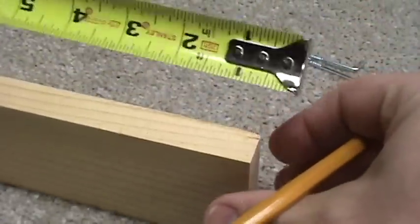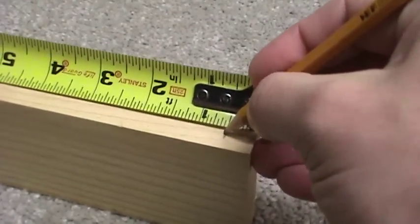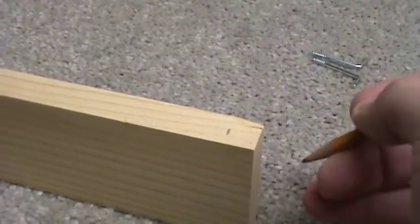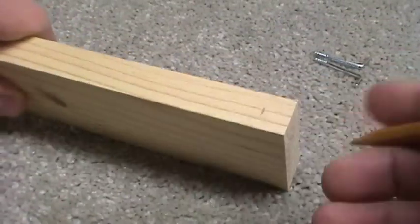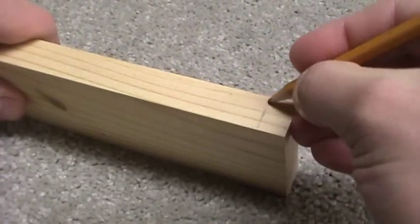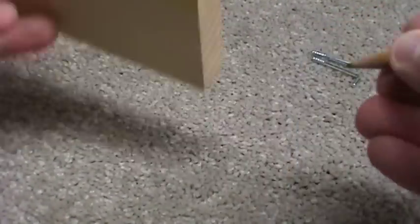This happens to be a 12 inch board, so I'm spacing out my L hooks 11 inches apart so that should line up with the holes on the board, and that's a half an inch in from each end. I'm just eyeballing the center for these holes.